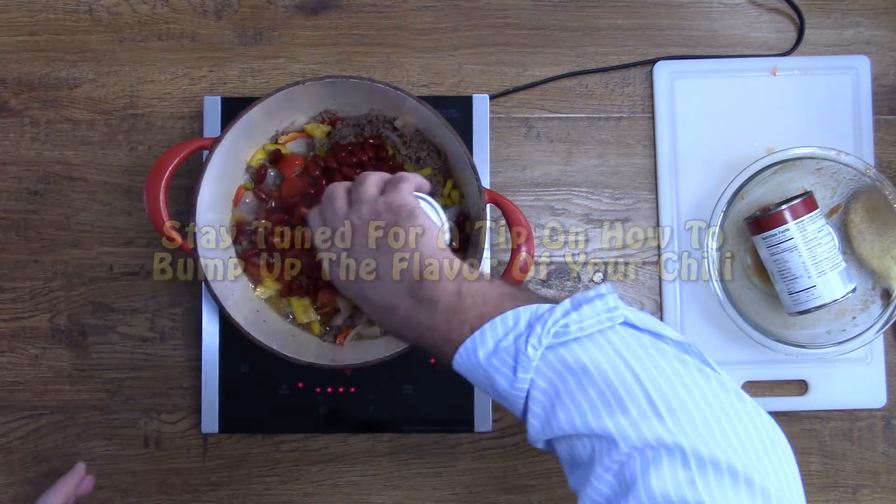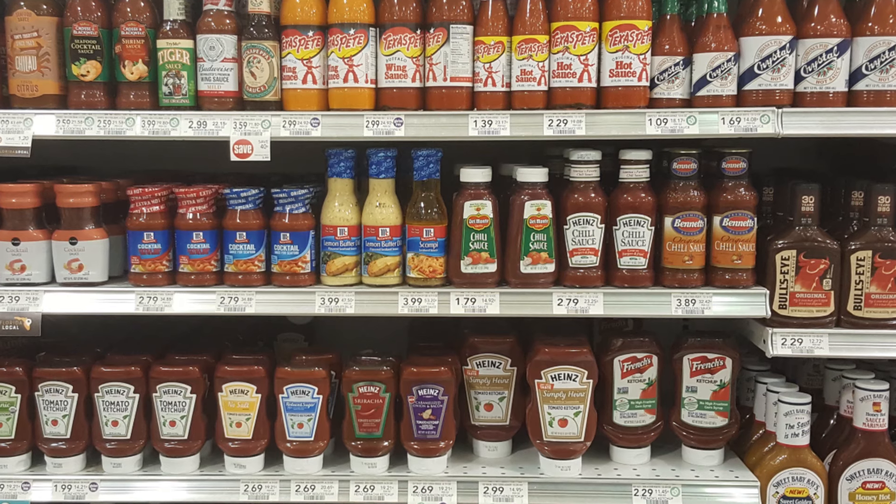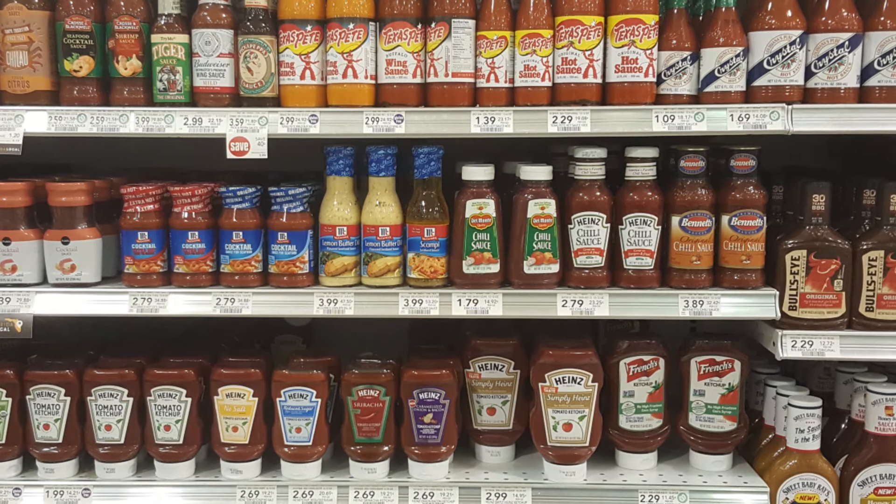We're going to keep this recipe as simple as possible and use the McCormick's chili seasoning packet. You can find these packets at your local grocery store. Next we're going to add a jar of chili sauce. You don't have to use Heinz — you can use the store brand. You'll find chili sauce where you find the ketchup.